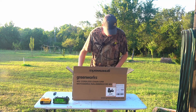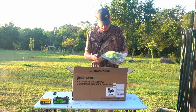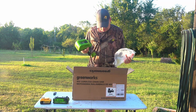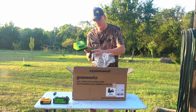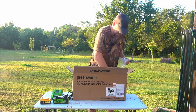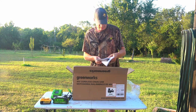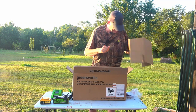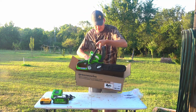Let's get it out of here. This is not the bare tool — it came with the battery and charger. Here's your charger, a couple of manuals, and here's the saw.